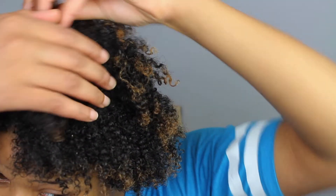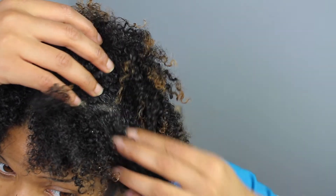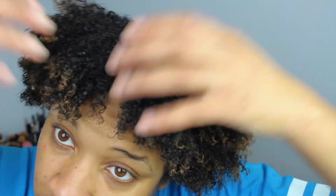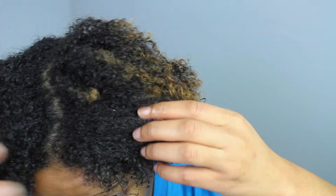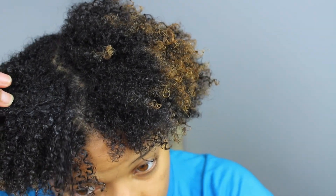After leaving the deep conditioner on my hair for about 20 minutes, this is what my hair looked like. I did notice my hair had a good amount of clumpage. I don't like that it has silicone properties in it, and I have tried deep conditioners that are better. But overall, I think it did a pretty good job at moisturizing my hair. You can find this product at Walmart — it's about $5 to $6, depending on which store.